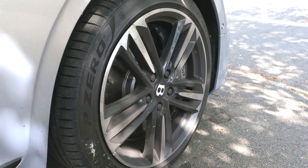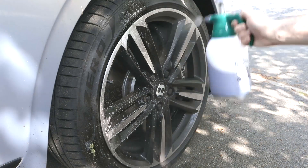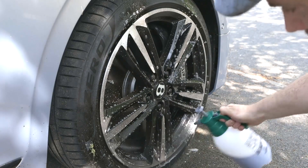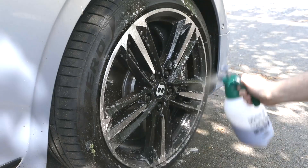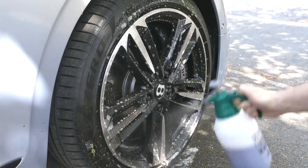Now for the wheels, you want to keep the kids out of the picture, because we're using a special compound called Smart Wheels by AutoSmart on the wheels, which breaks down the brake dust and other road grime, and it's not particularly nice. So keep the kids away from this bit — just dress all the wheels with the wheel cleaner.